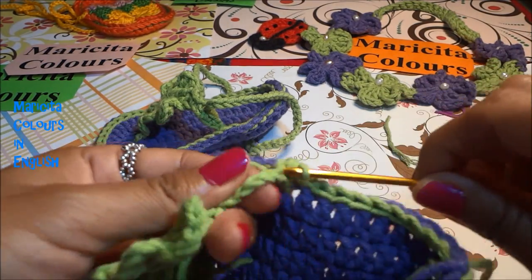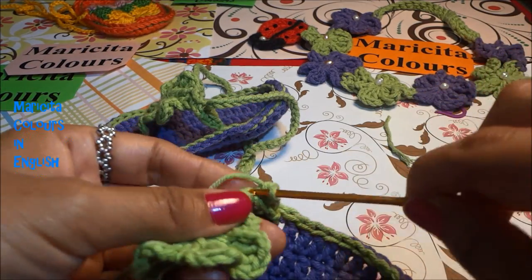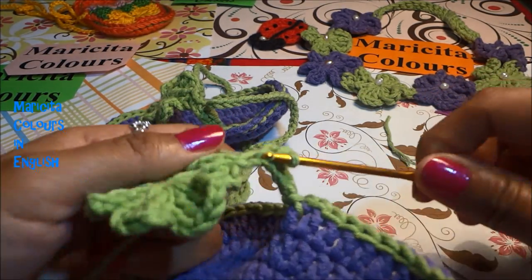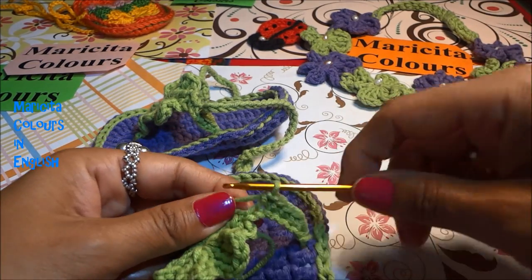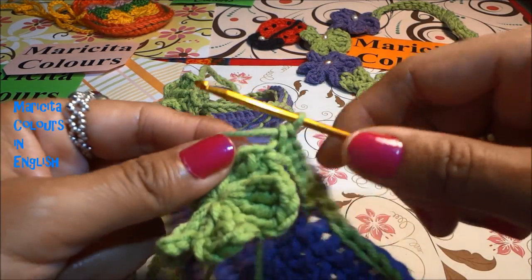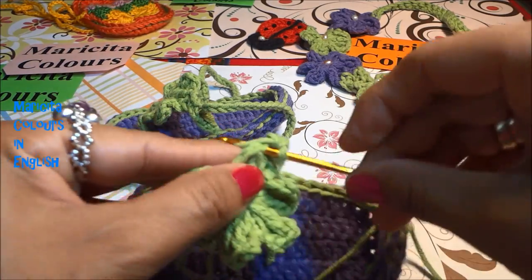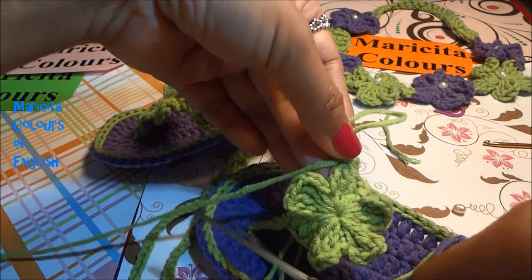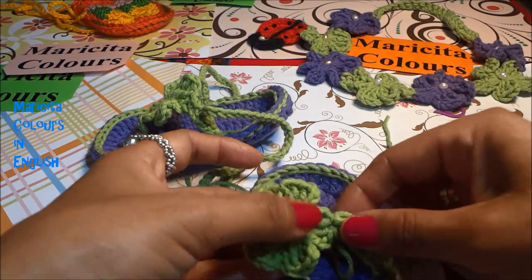Single crochet — in Spanish we have many names for this stitch. This is the fifth single crochet, and in the first stitch I entered I will make the last single crochet. I enter again in the flower, make the slip stitch, pass the yarn, cut, and done. You must make the same on the other side — always leave one petal and catch the next petal.